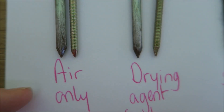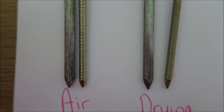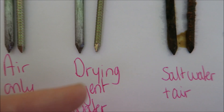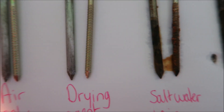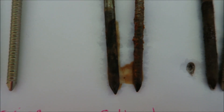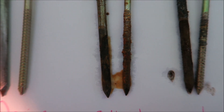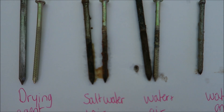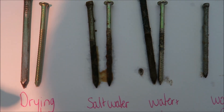Here are the results. With our air only, the iron nail is looking pretty good - I was hoping this one would go quite rusty, but I guess my set isn't very humid. The galvanised nail next to it looks perfect. The drying agent again looks pretty good, and the galvanised nail next to it has basically no rust at all. Now here we have the salt water and air - this nail looks pretty bad, both nails look pretty bad. There is rust all over them - the paper I used to get them out is covered in rust, and the bottle was full of rusty bits.